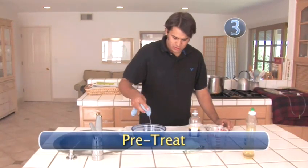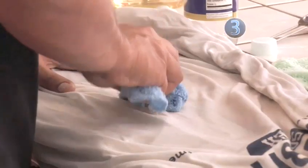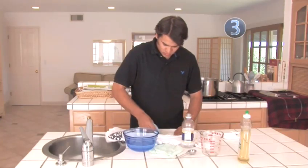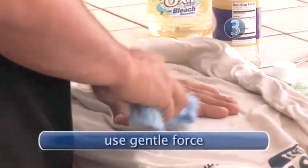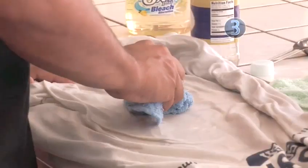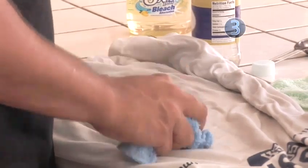Step 3: Pre-treat. You've already made the solution — now all you have to do is apply it to the stain with a light-colored cloth. It's easy to want to put some muscle into fighting stains, but rubbing too hard can cause the fibers of the fabric to get fuzzy and frayed. Not a good outcome for your favorite shirt. Resist the temptation and lightly blot the stain instead.